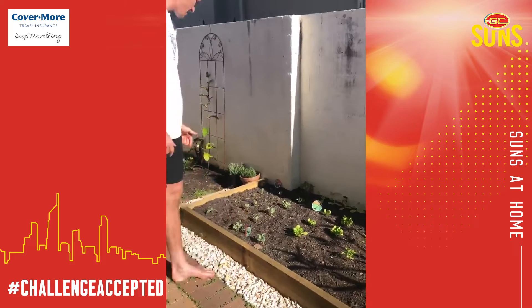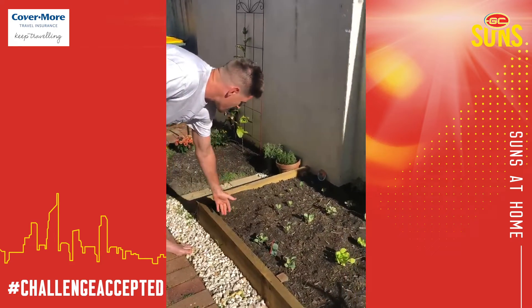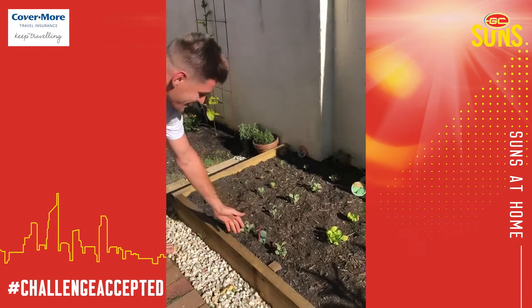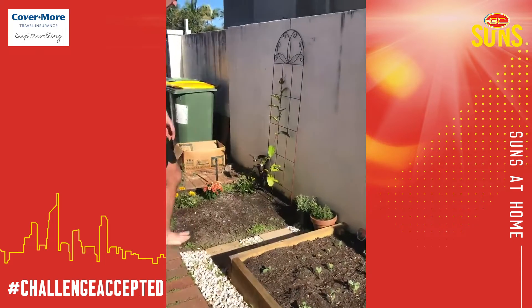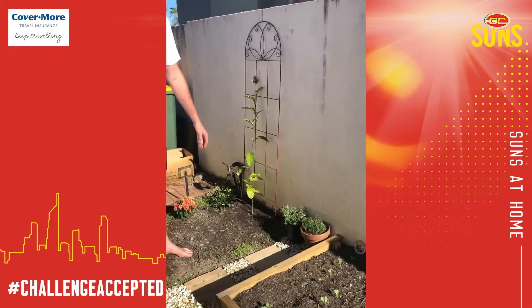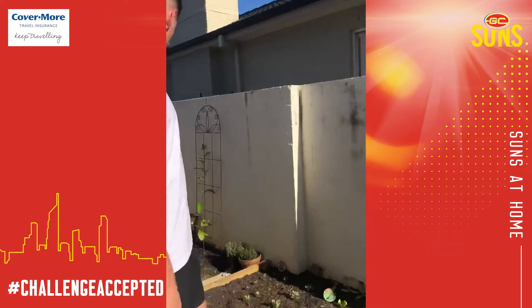We've got some kale here, some broccoli, some lettuce, some beans at the back, some tomato. We've got a passion fruit vine here, really excited about that. This is a passion fruit, it's one of my favourite fruits. And then just some herbs and some flowers around the outside.